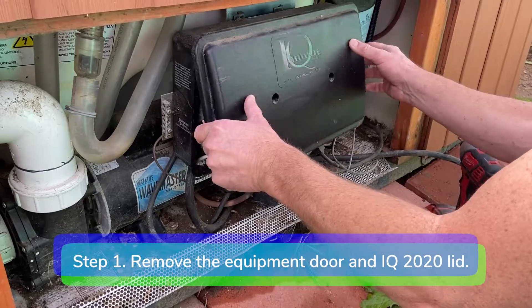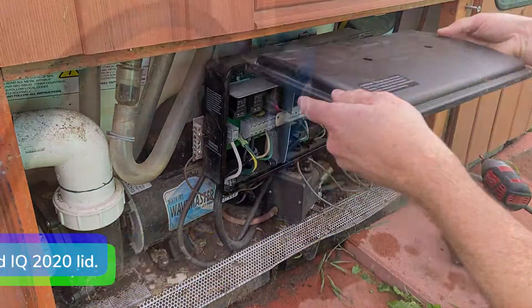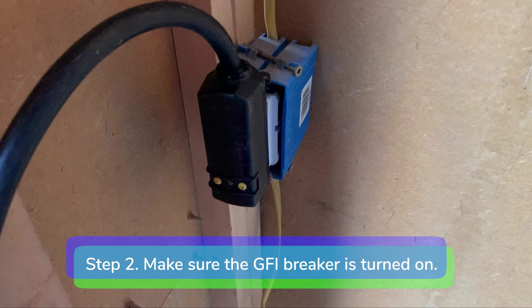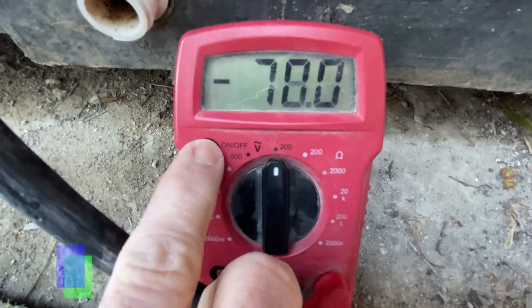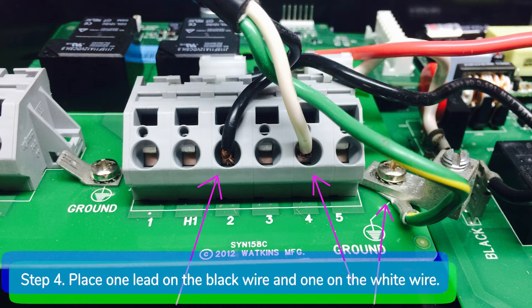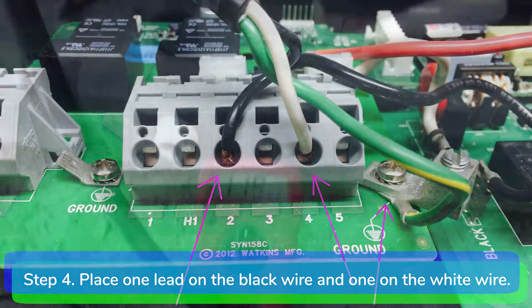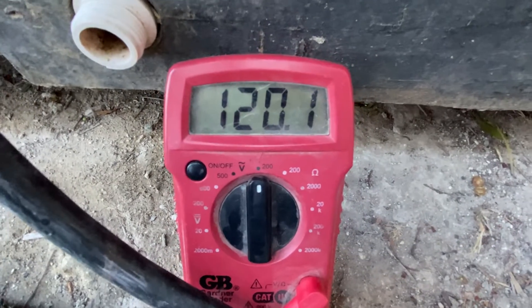Step 1: Remove the equipment door and IQ2020 control box lid. Step 2: Make sure the GFI breaker is turned on. Step 3: Set your multimeter to 200 volts AC. Step 4: On the terminal block, place one lead above where the black wire goes in and the other lead above where the white wire goes in. You should get a reading of 115 to 120 volts.